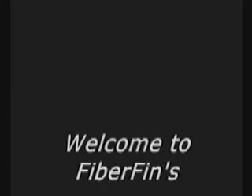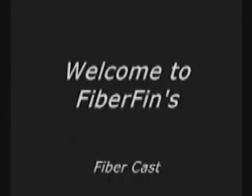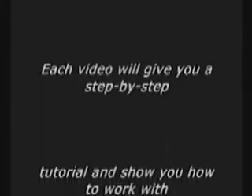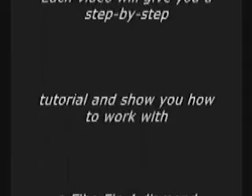Hello, my name is Paul Mulligan. I am the current POF expert here at FiberFin. In this video, I will give you a step-by-step tutorial on how to work with a FiberFin 4 diamond finishing machine.